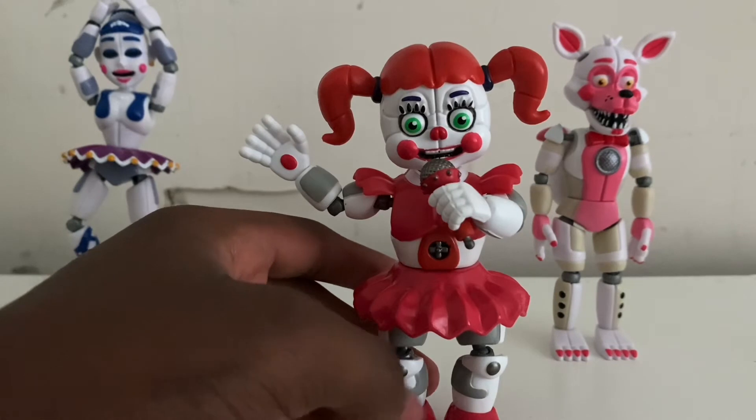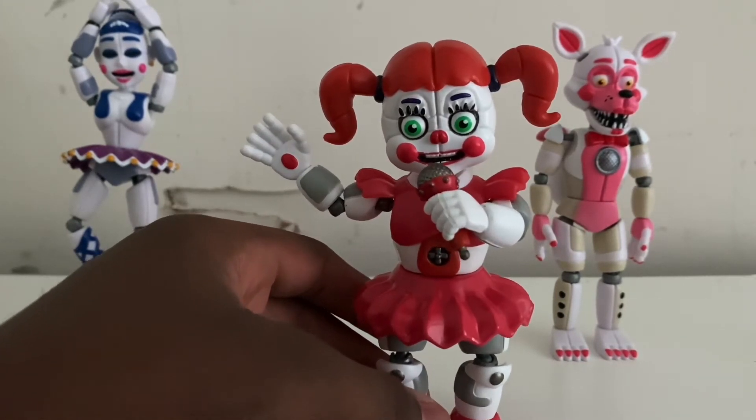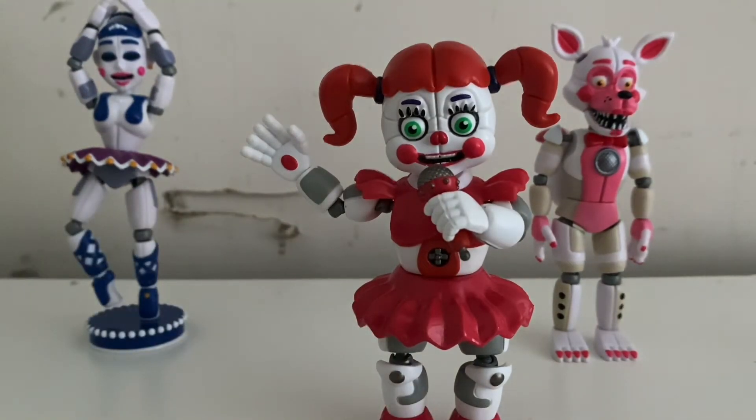The glow-in-the-dark mechanic inside the figure is not good at all — it barely even glows. If it does glow, you can probably only see her nose, face, or eyes. I'm only going to get the regular figures. I might get the black light figures since they're different colors, and they actually glow up really well because they're black lights.